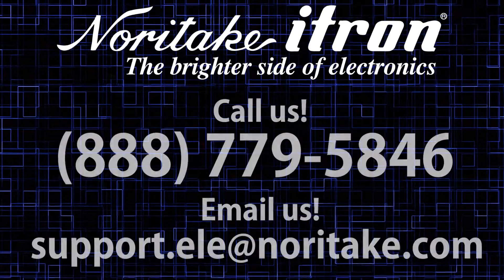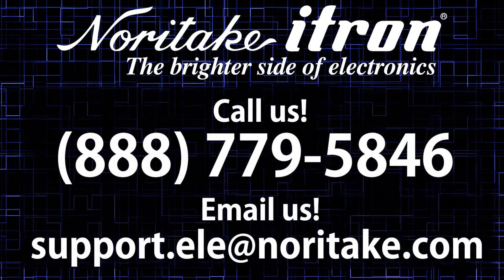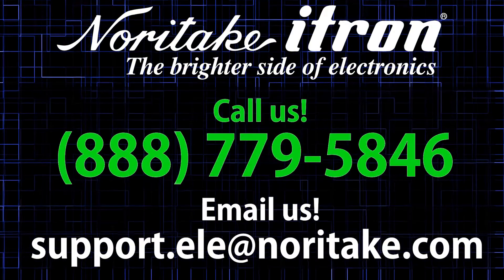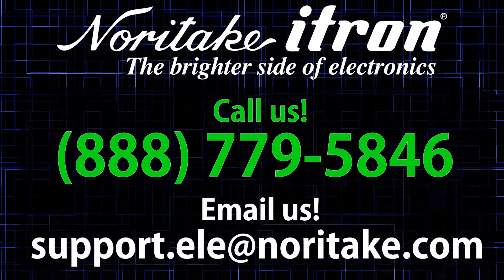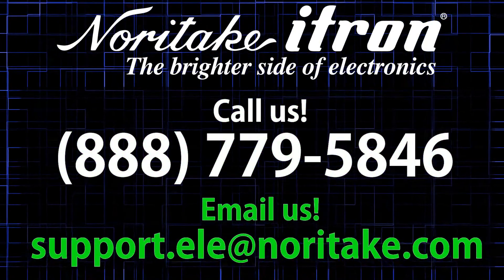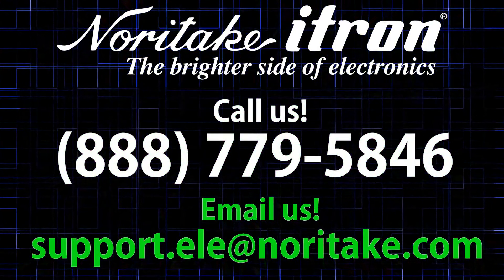If you would like more information on Noritake touch technology and its capabilities for your system, call us at 888-779-5846, or email our support team. Thank you.